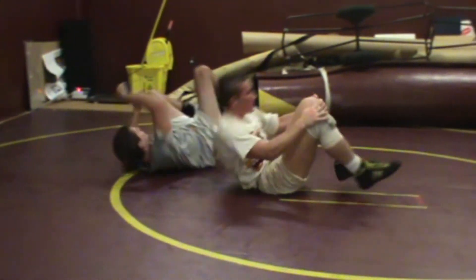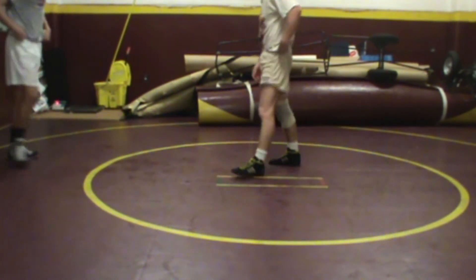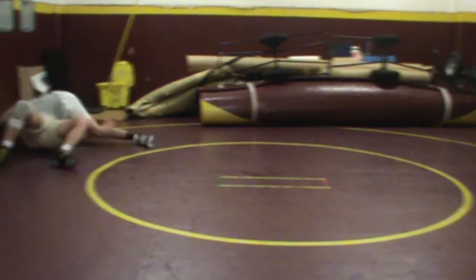Let's see one more double leg, kind of more in a fluid motion. Matt, finish with either a half or a cross face depending on the reaction. Double leg — drop — and finish with a half Nelson.